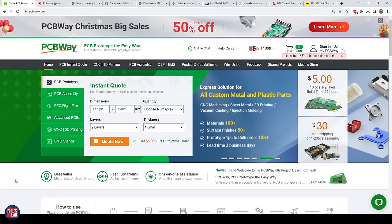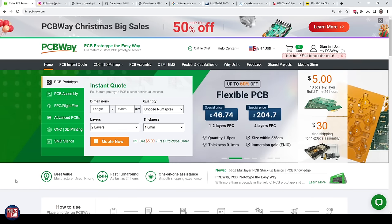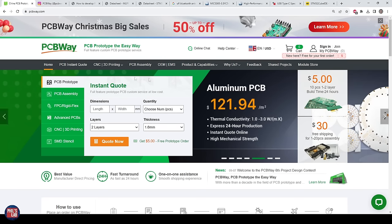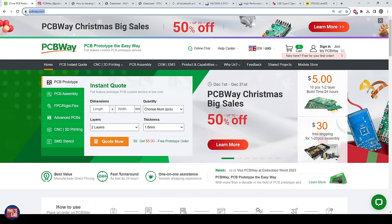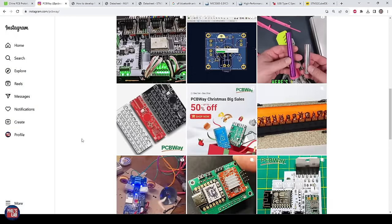A huge thank you to PCBWay for sponsoring this video. The PCBs you saw at the beginning were manufactured and assembled by PCBWay — four-layer boards with double-sided assembly, and they did a fantastic job. At the end of this video, once we finish the design, I'll show you what the ordering process is like at PCBWay, what files we need to submit, and what the usual durations and costs are. Go to PCBWay.com and also follow them on Instagram to check out their work.